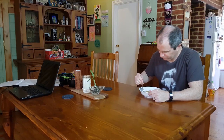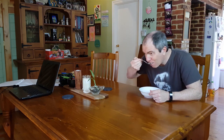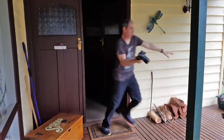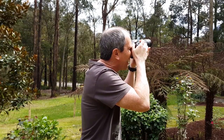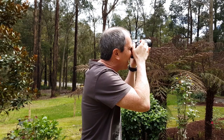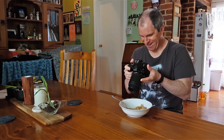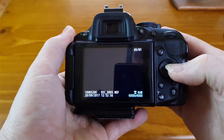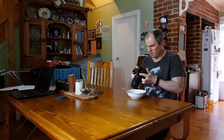The next morning, you're sitting at the breakfast table and a bald eagle lands right outside the window. You run outside, fumble around with your camera, click off a few shots, and stand there triumphantly thinking you've got the wildlife shot of the year. When you check your photos, however, they're all black.